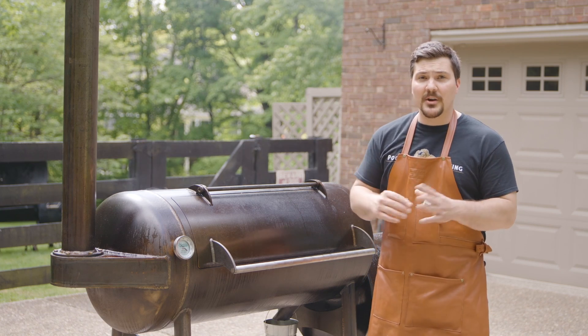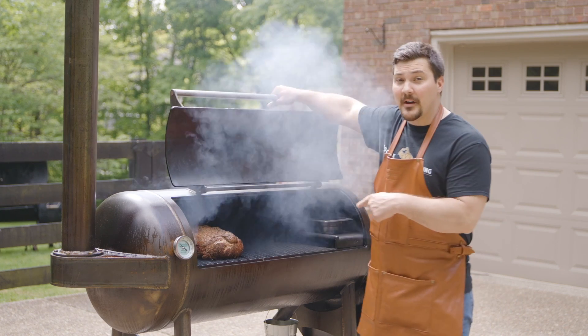Hey guys, welcome to Mad Scientist Barbecue. I'm Jeremy Yoder, and today we're cooking prime rib on the Franklin Barbecue Pit.